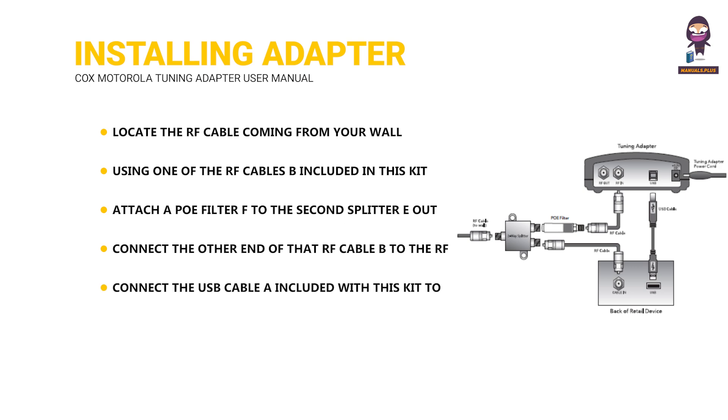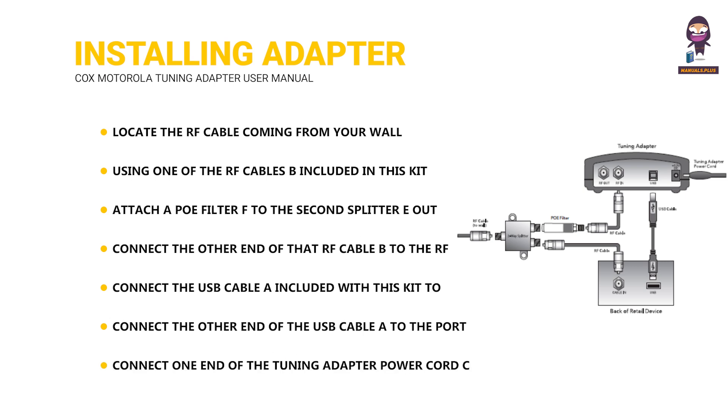Connect the other end of that RF cable to the RF in-port on the tuning adapter. Connect the USB cable included with this kit to the USB port on the back of the tuning adapter, then connect the other end of the USB cable to the port on the back of the retail device. Connect one end of the tuning adapter power cord into the tuning adapter first, and then plug it into an electrical outlet.